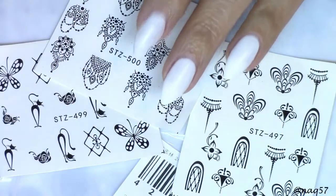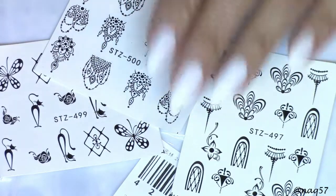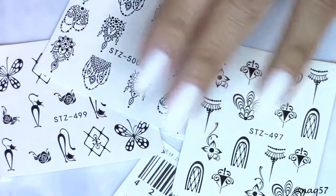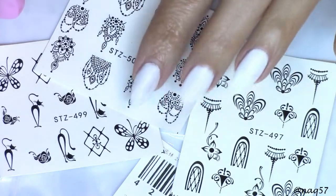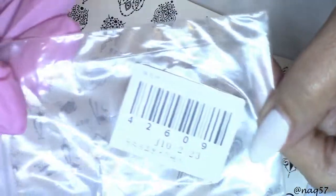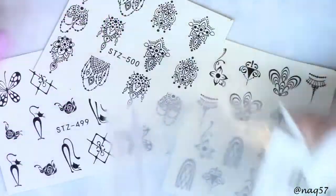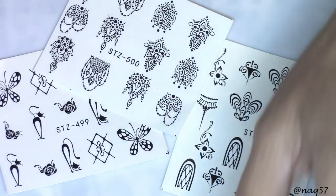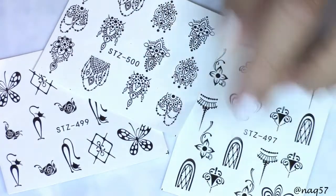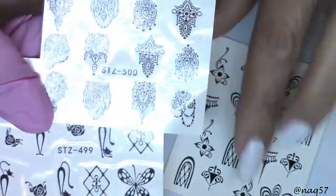Hello everybody, this is Nora and I am back with a Born Pretty Store review for you. I have another beautiful product here to show you up close. These are water decals and they came in a zip-lock bag. I will have the link down in the description bar below as well as my discount code that you may use to save 10%.